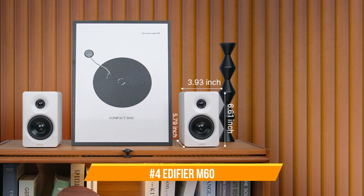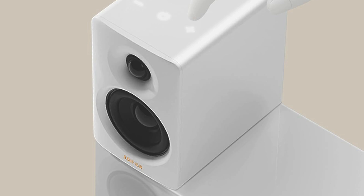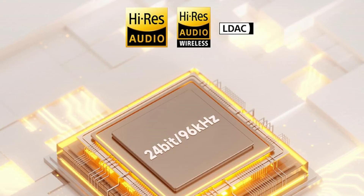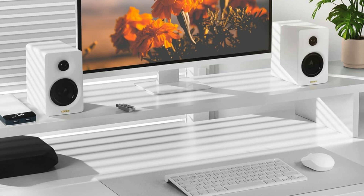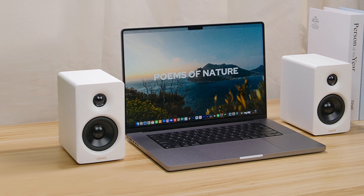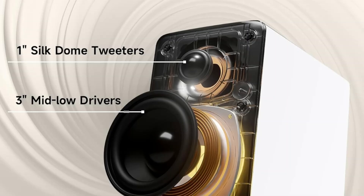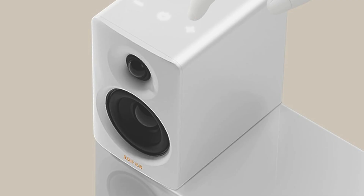On number four, we have the Edifier M60 speakers. When combined with the Mac Mini M4 series, the Edifier M60 speakers provide an excellent audio experience. The rich, dramatic sound produced by these speakers improves everything from video conferences and gaming sessions to music and movies. Enjoy high-resolution sound with Class D amplification, full digital processing, high-res audio certification for wired and wireless transmission, and an integrated DSP that provides precise two-way active crossover and dynamic range management. With Bluetooth 5.3 for wireless streaming and USB-C and AUX inputs for wired connections, the M60 provides flexible connectivity, supporting high-resolution audio up to 24-bit/96 kHz.